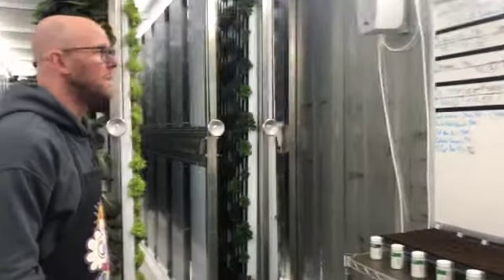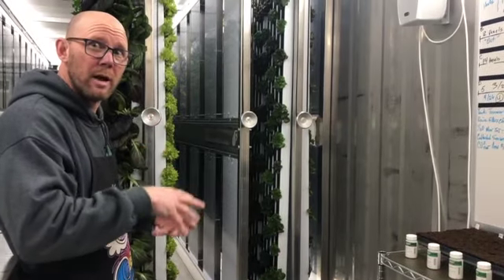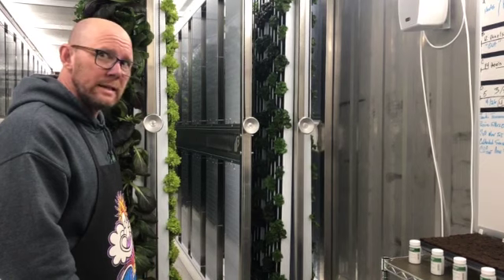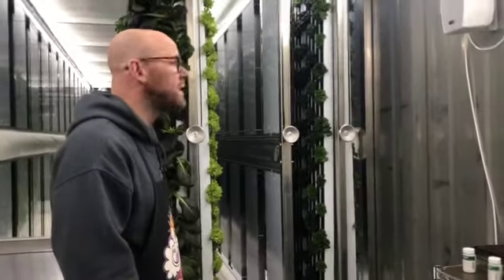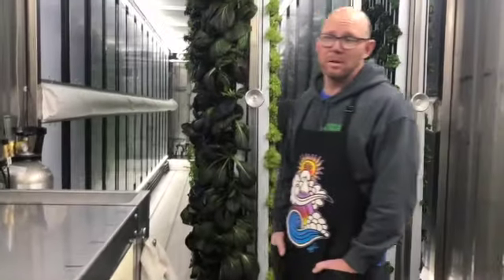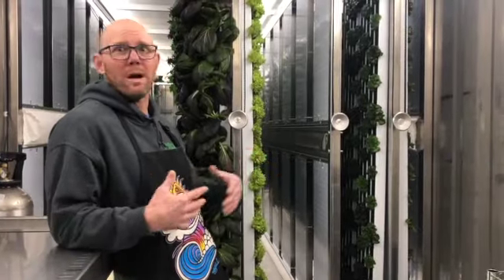One thing about hydroponics is you need to keep it pretty clean. Algae grows, and the fertilizer along with UV light makes things grow inside the tank and water — it's a perfect breeding ground. So lots of cleanliness, draining, cleaning, and scrubbing. That also helps with pest control, keeps things from getting out of hand. Everything in here is stainless — we wipe it down and sanitize everything. Being inside means we can control the environment and make it really hard for bugs to live in here.